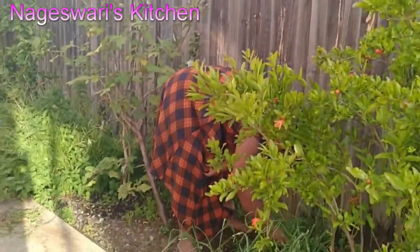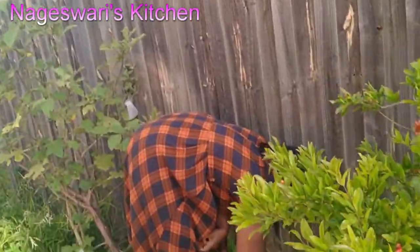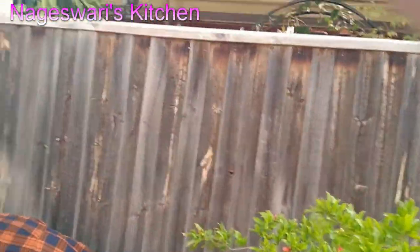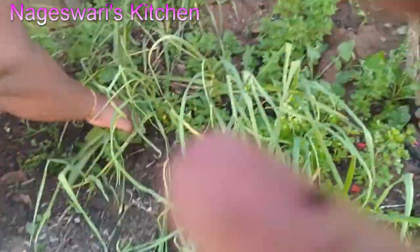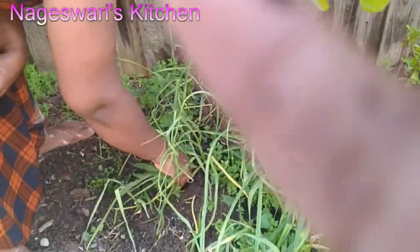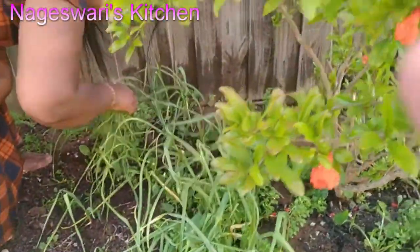Meanwhile I was removing the weeds from some other plants as well. You can see my turkey berry plant — it was really small but now it has grown so big. So I am just taking out all the weeds. Make sure you do that as well.